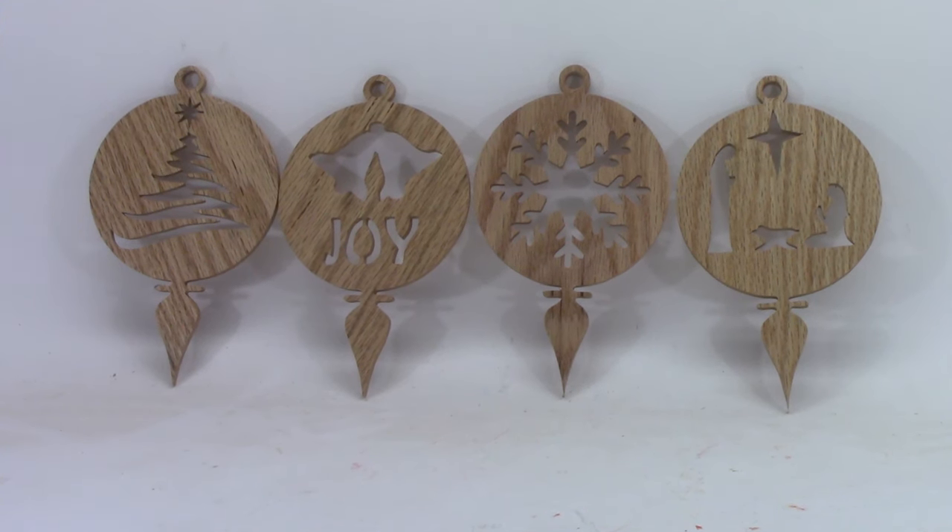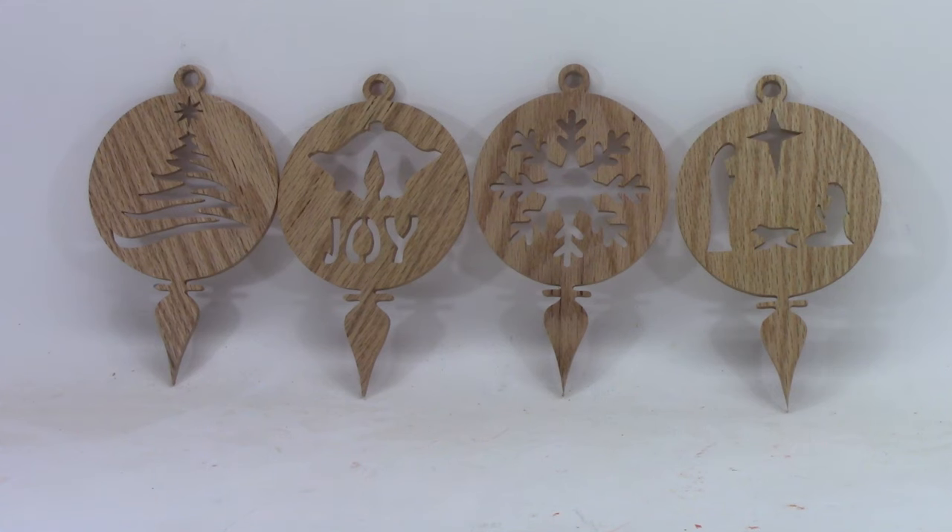Those are the ten ornaments included in the download, and the tips I've given should help you make any of them you choose. If you don't have access to quarter-inch stock, you may want to watch my full video on resawing — I'll leave a link to it on the screen and in the description.